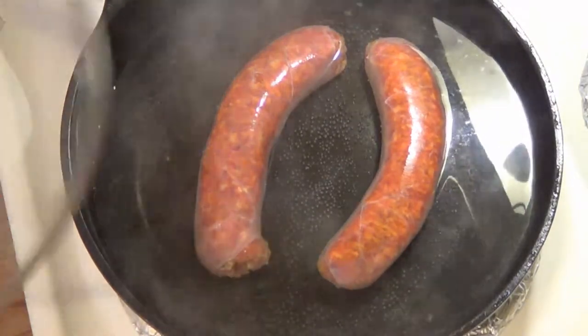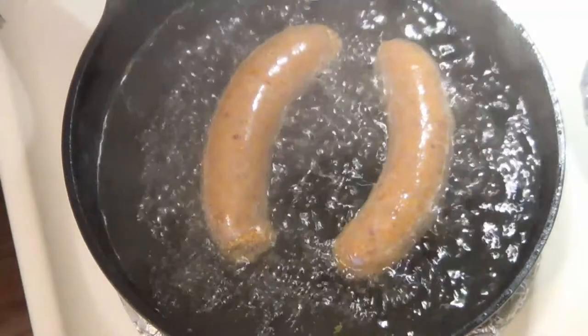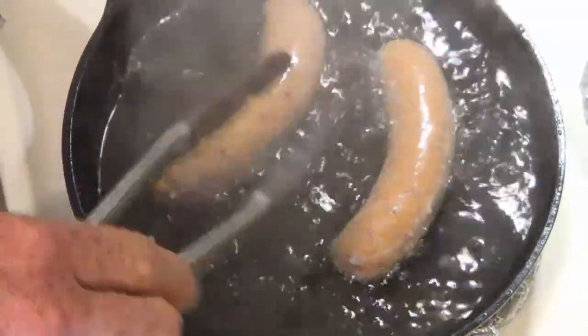I'm going to use a lid because I had one — if you don't, you don't need one. Through the magic of video, our four minutes are up and our sausage needs to be turned. We don't want them cooked only on one side.